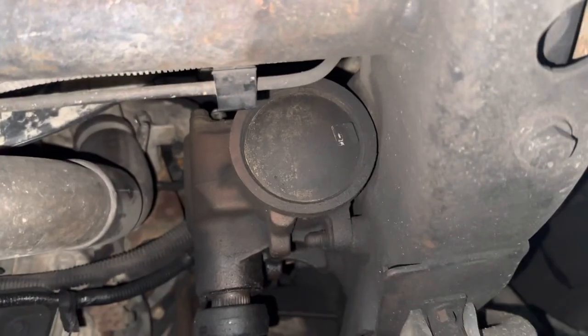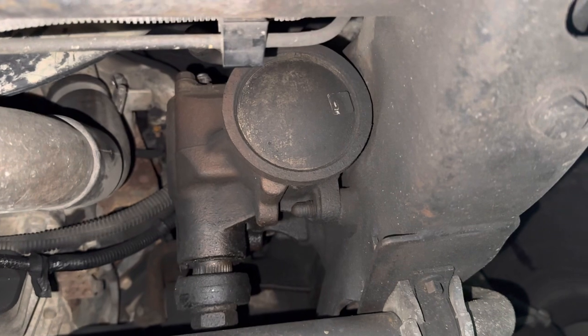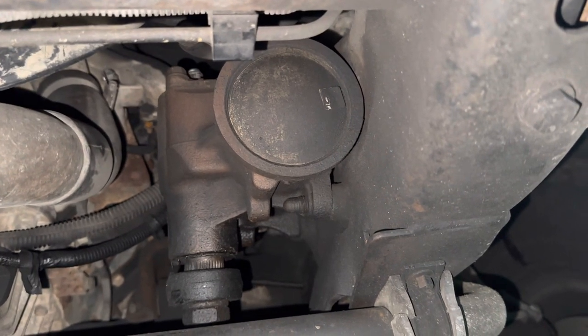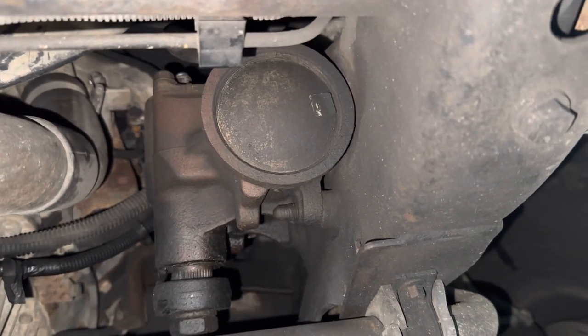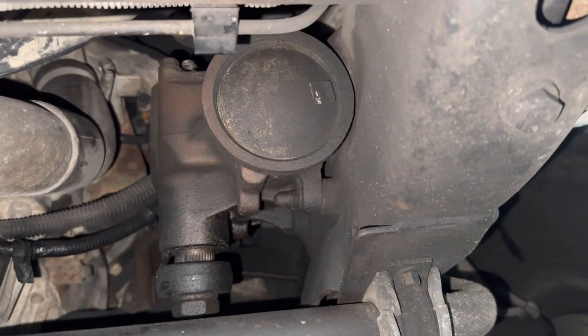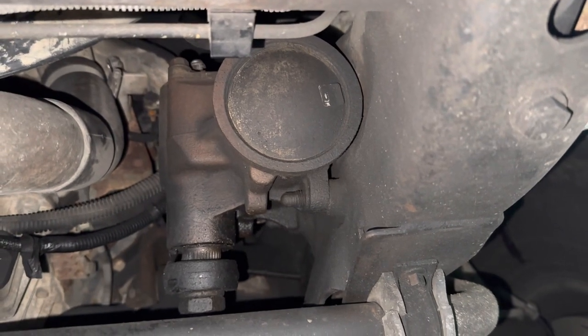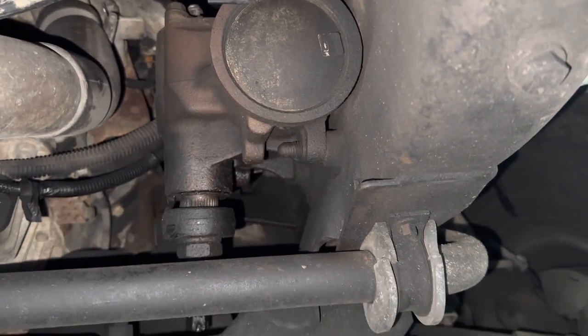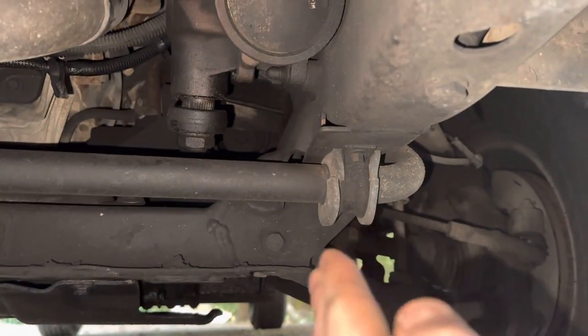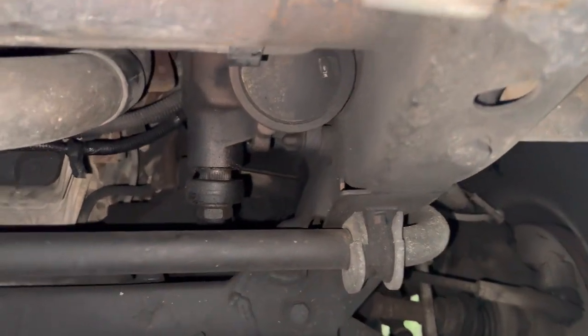If you grab a 17mm and there's an Allen key — I do not know what kind or what size the head is — but you crack that loose and you tighten it probably an eighth or a quarter of a turn at a time, then cinch that nut back down. It tightens your steering box adjustment and takes out that little bit of wiggle room right in the middle — it's almost like a dead zone between turning left and right.